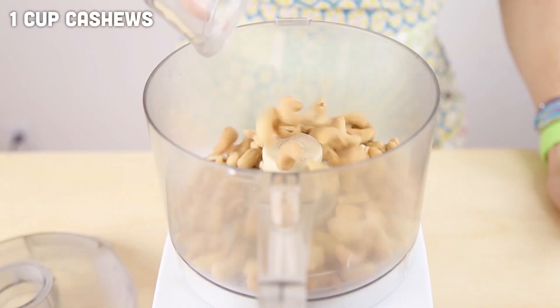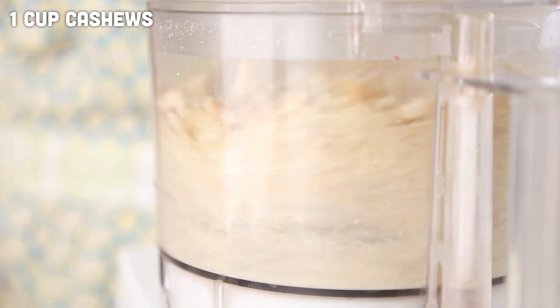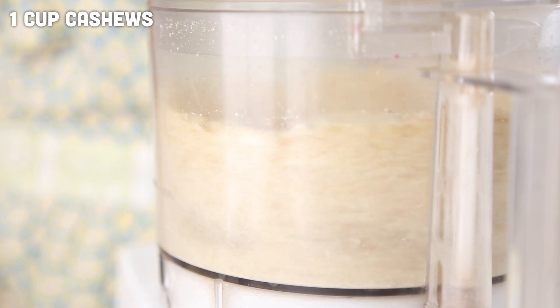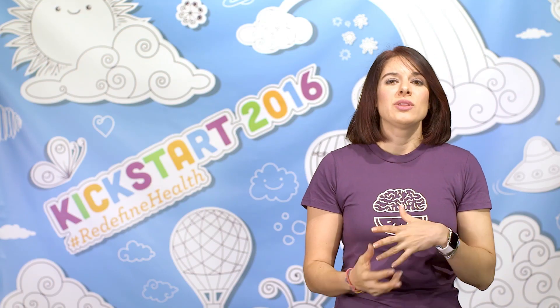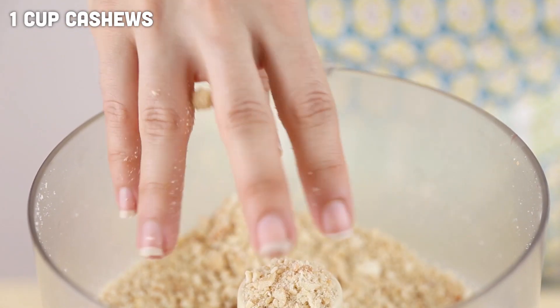Start by adding your cashews into your food processor and blending them up briefly to break them down a bit — not into a butter. Depending on your processor you may be able to add all of the ingredients at once, but I find with these types of dried fruit and nut recipes that it helps combine better if I break up the nuts first.